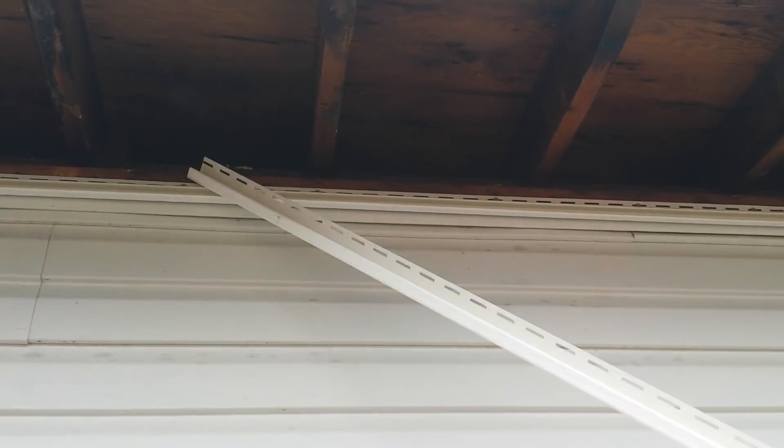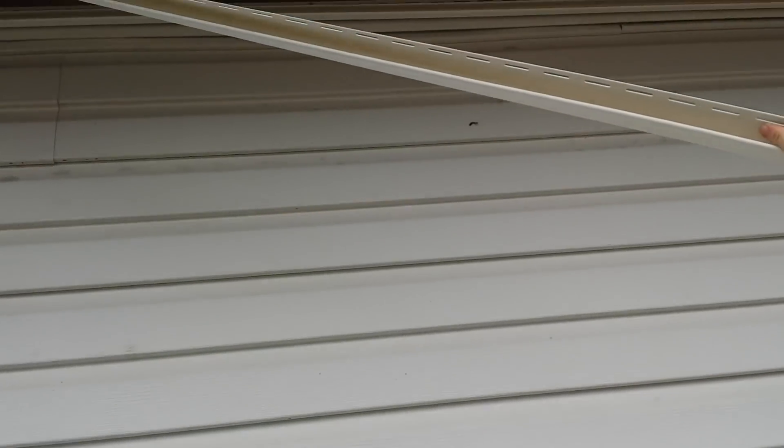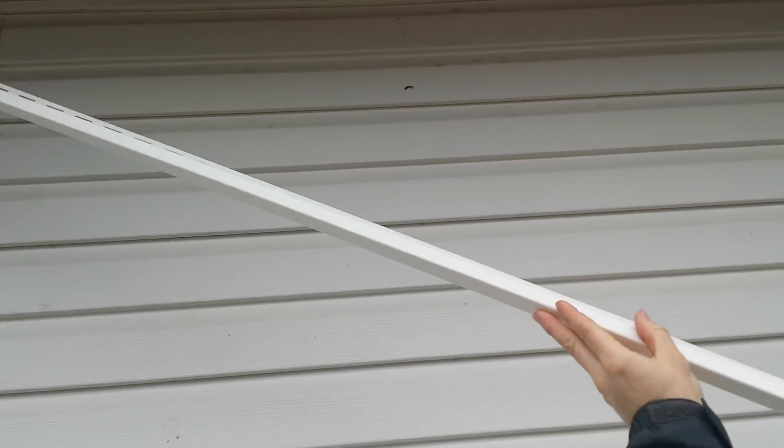Depending on what kind of lead you have, you're going to need either F-channel - which is this one - or J-channel. J-channel you would use like this, upwards, and go right into the rafters and screw it in so it holds. This is F-channel. If you have a flat surface, the hole comes out this way - you can see up top.